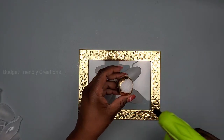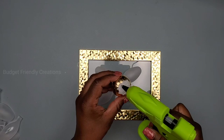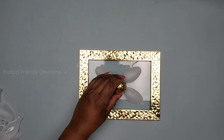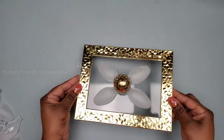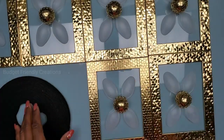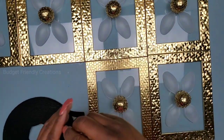Now I'll go ahead and attach the center using hot glue again, but as I said, feel free to use a good adhesive. This is how it looks with all six completed. I'm going to hook mine on the wall with velcro — you can use contact strips.